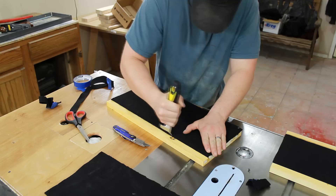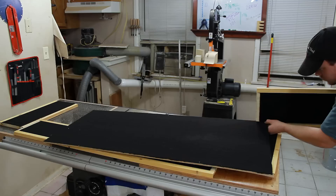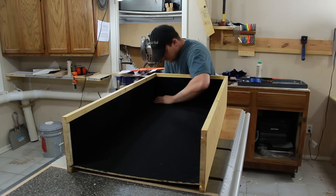Because I made this really thin dado in the front of all my pieces earlier, I can now make a really clean and smooth transition from the felt to the wood. I'm removing the bottom three quarters of an inch of felt off of both vertical pieces to allow for better connection between the horizontals.